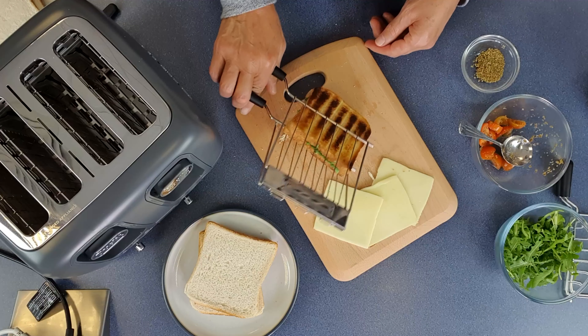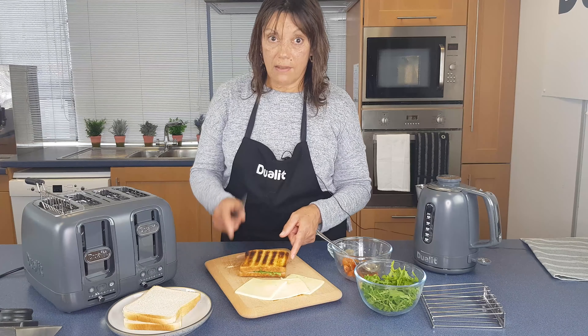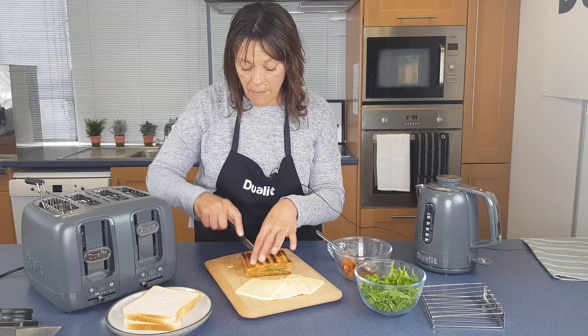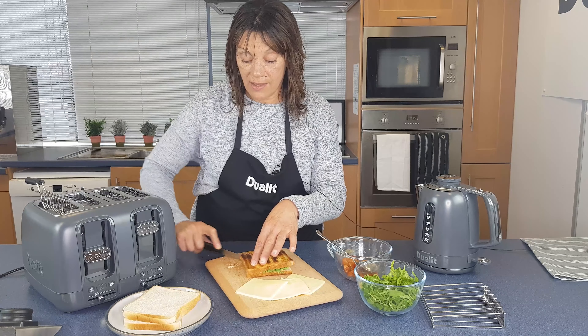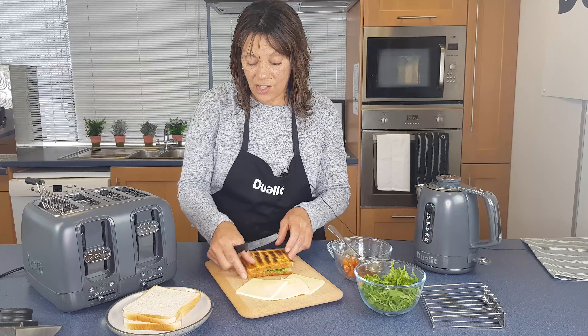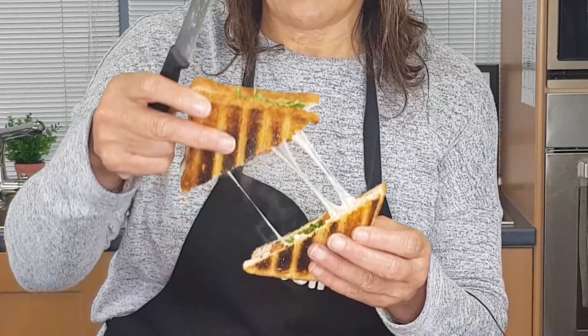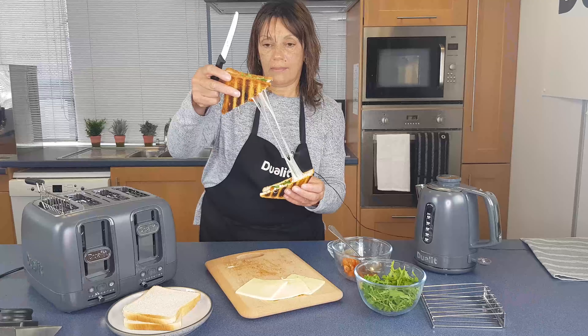Let's just turn this out. This is what we call the crunch test. That sound is absolutely delicious. Oh, look at that — now that is what you want.